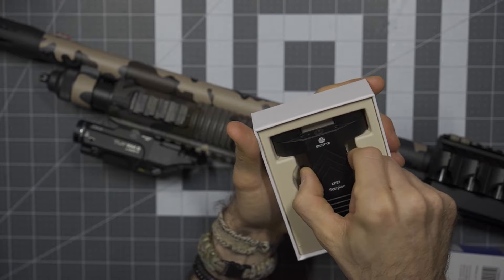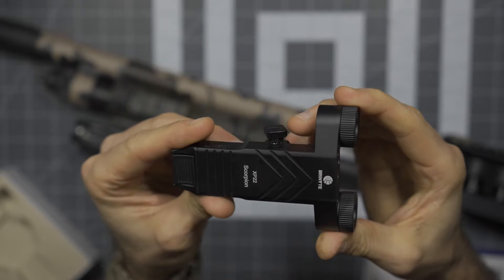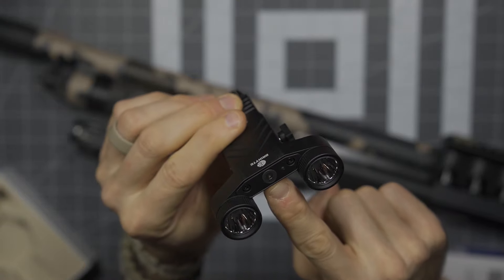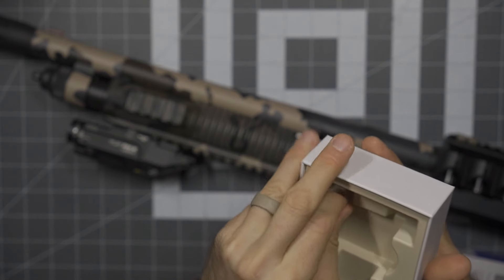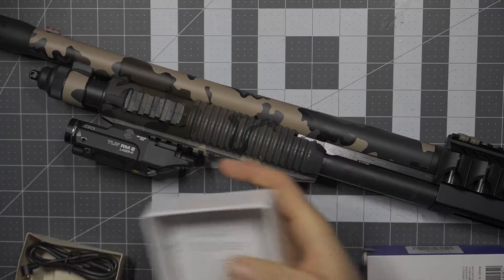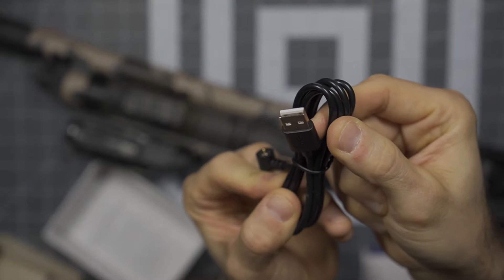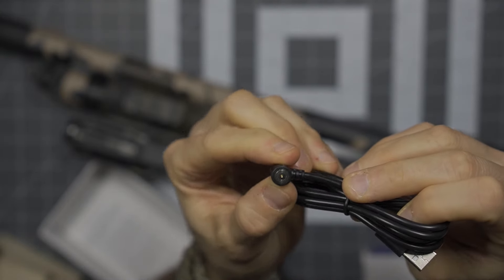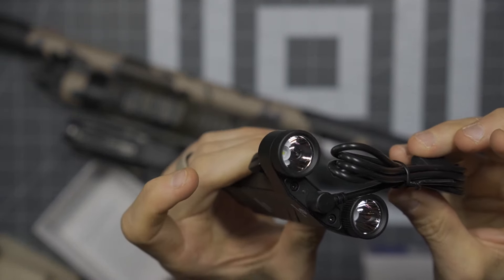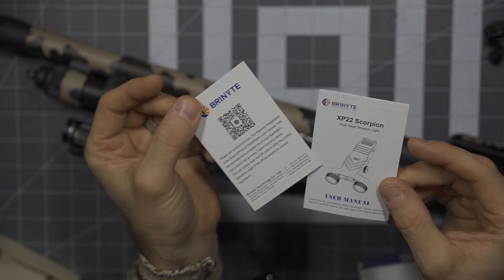That is easy and nicely done from Bryonite. Here you can see the light itself — a really cool form factor, slim and low profile for the most part. You can see the recharging cable port on the front. Inside the box, there's a proprietary charging cable with a USB adapter and a magnetic pin that fits right on the front to charge the light. Additionally there's a user's manual and a warranty card.